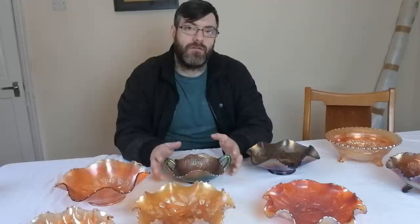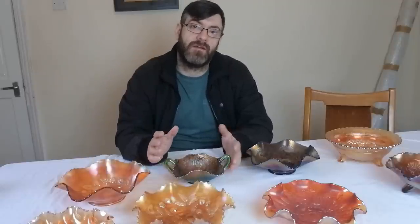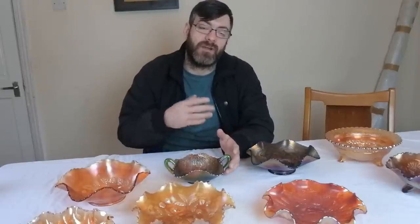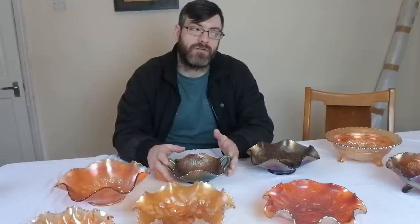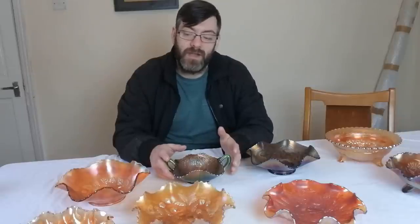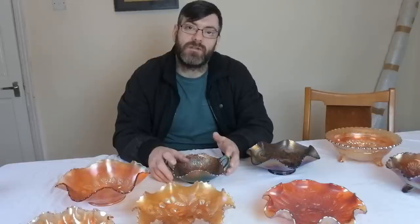I've done a video recently on how to value antiques — basically valuing antiques is easy, and I've done a small video showing anyone how to value anything. What is hard, and what makes you become an antique dealer, isn't the valuing of an antique — it's the identification and authentication. That's where your books or online research comes into play. You have to know if the item is real or fake.